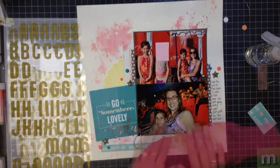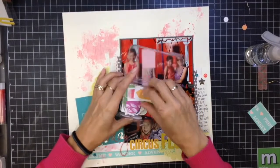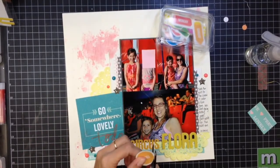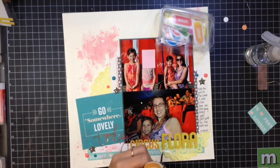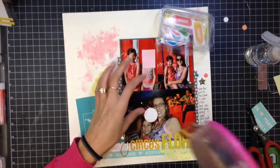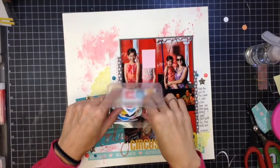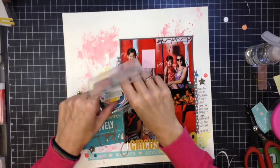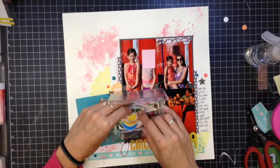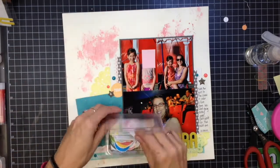I finished journaling on the right-hand page and I'm adding my title. The 'flora' part of the title is from Me and My Big Ideas' We Are Memory Keepers font, and then 'circus' is from a Chickaniddy sticker sheet. Now I'm going through some printables I've had in my stash for years — I think they may be from Studio Calico. You can find free printables online all over the place. I just print them on my home printer on cardstock and fussy cut them out when I'm ready to use them.